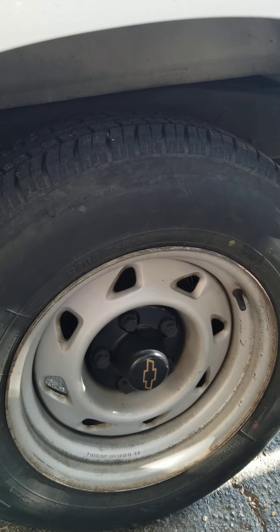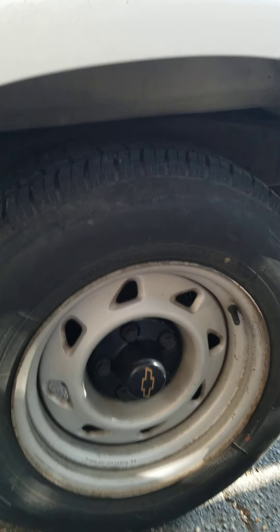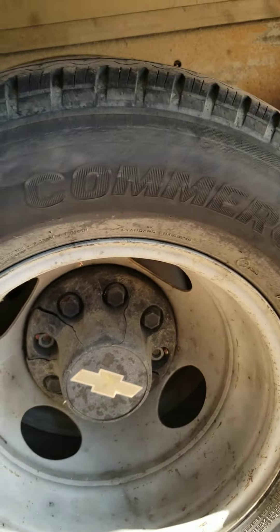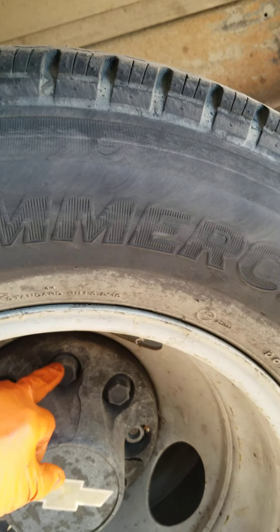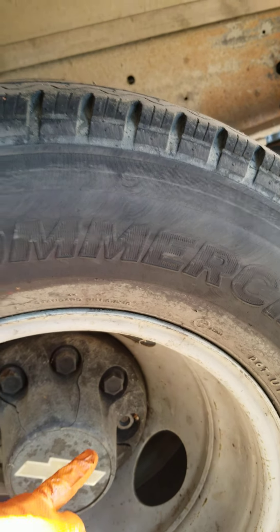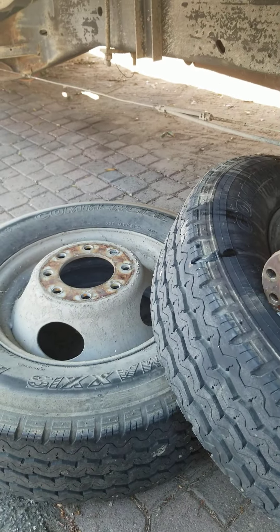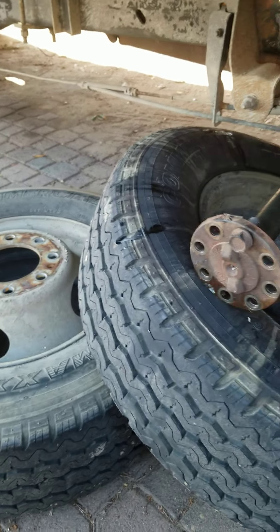On the 3500 and larger trucks, they're not like that. Let me show you the difference. Under the 3500, Chevrolet has their logo on here — this is a plastic cap. It has plastic lug nuts that you spin off, and then it has lug nuts underneath. There are two tires on here, so you go ahead and take both tires off.